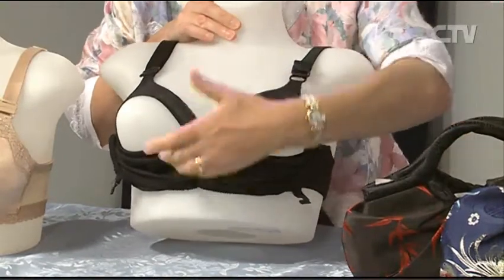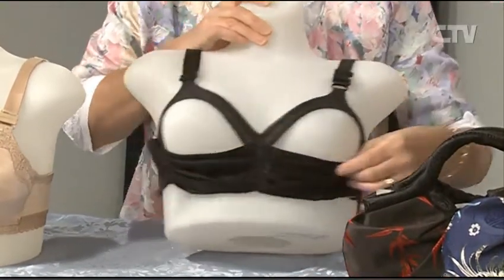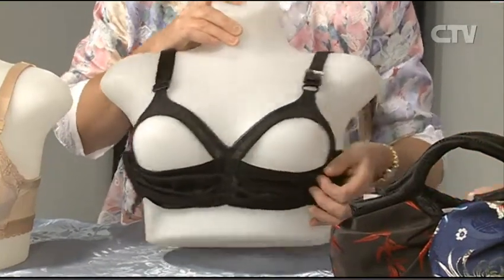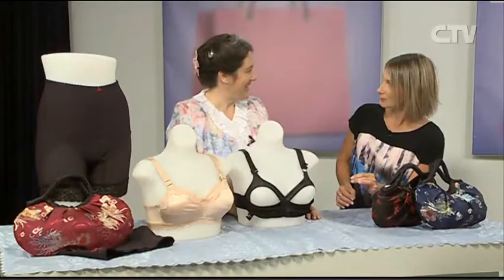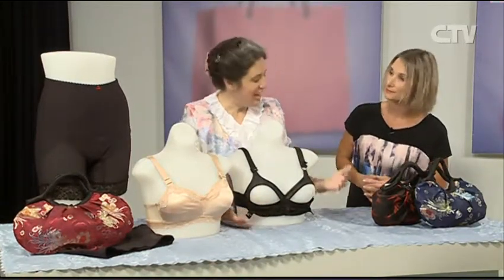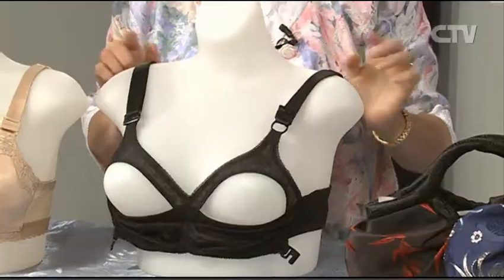The weight of the breasts is taken on this shelf. It's quite solid. Yes, because there's no wire in these bras, so you're lifted up and that eliminates weight on the shoulders.